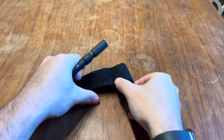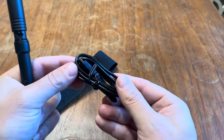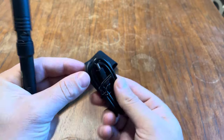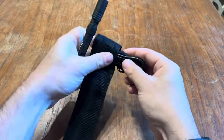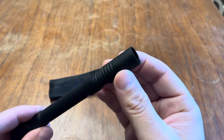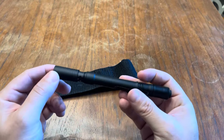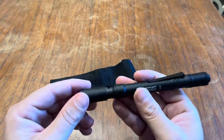It actually comes with a charger. I just kind of put it like that in the sheath — this is the sheath it comes with too. But you can actually just store it like I did. You can charge it; you can use a regular wall outlet and charge it that way.